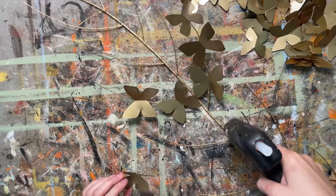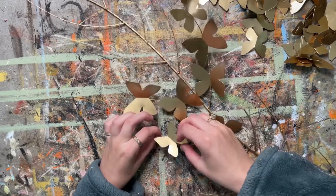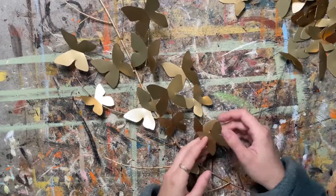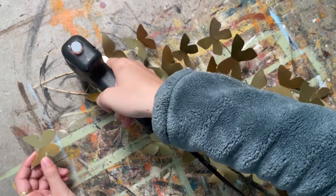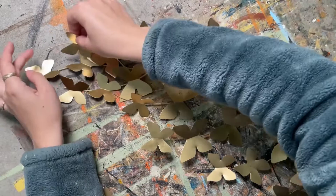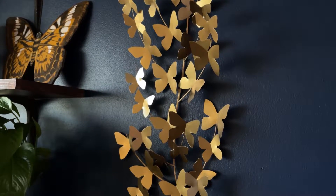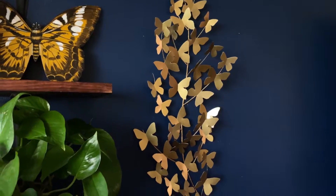I made sure to place the biggest butterflies in the middle first, then the smallest ones closest to the edges. I also wanted some overlapping and at different angles rather than all lying flat on the sticks. I did have to make a few more at the end — my estimate was off and I needed about 35 total — but the result is so worth it. Without any lights, it is absolutely gorgeous and stunning.